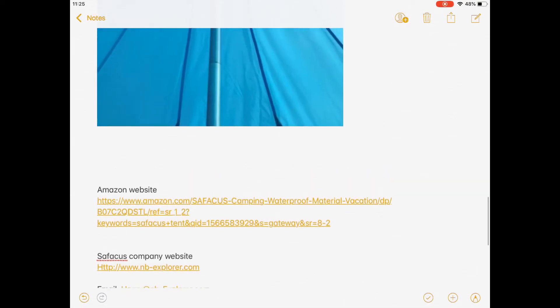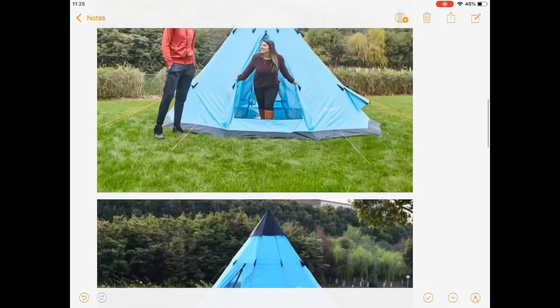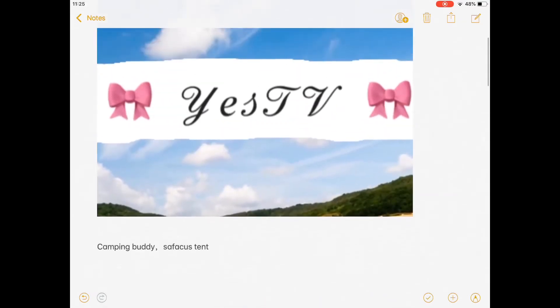If you like it, please go to the website and contact them. I will also show you how to install this Safakas tent in another video coming later. Hopefully you guys like it — have a good day, see you!